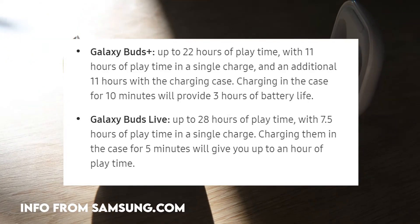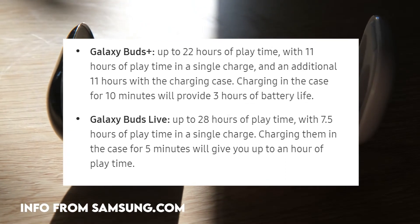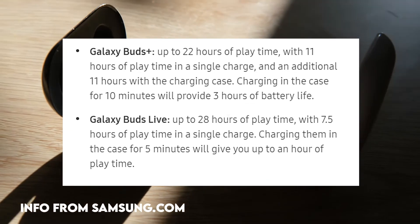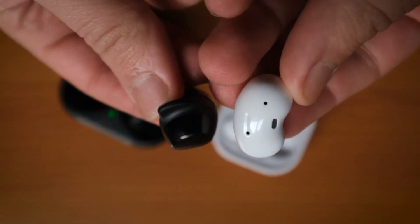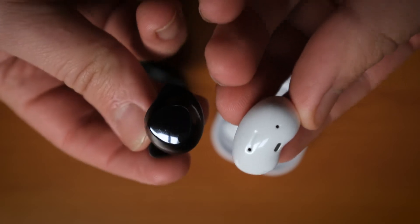I have to admit both sets of earbuds have stellar battery lives and I've never actually found them to be completely devoid of charge, which is impressive considering I forget to charge these all the time. Samsung claim the Galaxy Buds Plus gives you up to 22 hours of playtime from one fully charged case, while the Live gives you up to 28. However, 28-hour playtime is only achievable if you turn the noise cancelling off — so technically better battery life, only if you turn off the main feature that makes these worth buying.